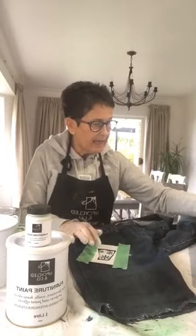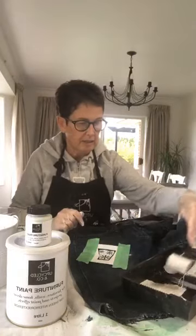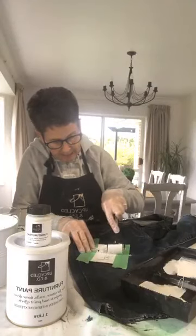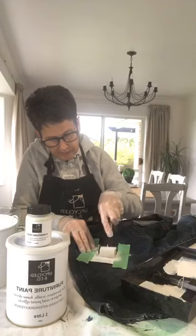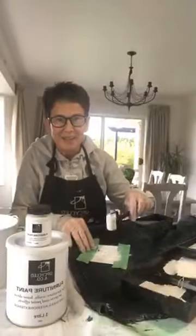Let me know if you can see that okay — I'll put the camera down a little bit more. I'm going to get my paint, make sure I've got plenty on my roller. Super, super easy — just going to roll it on. Super easy, super fun, super quick and super successful, we hope!